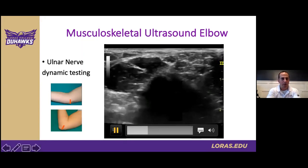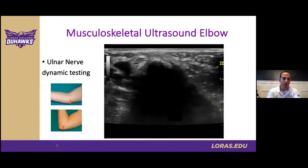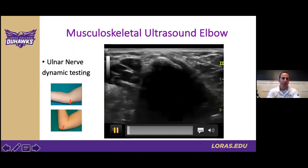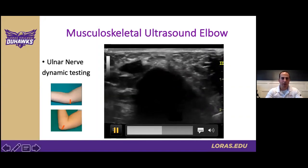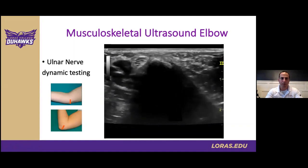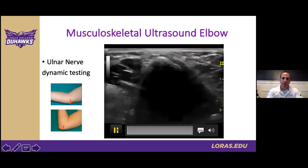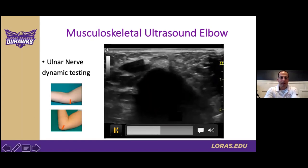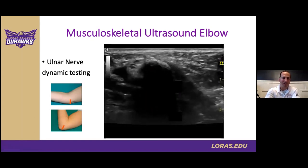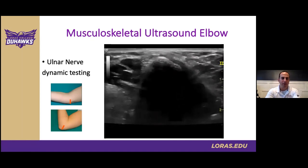Here's the video as we dynamically test the ulnar nerve and watch it slide over the medial epicondyle. You're trying to put enough pressure on the elbow to find this happening while being careful not to apply excessive pressure — and you'll slide a little as this occurs while maintaining probe contact on the elbow.